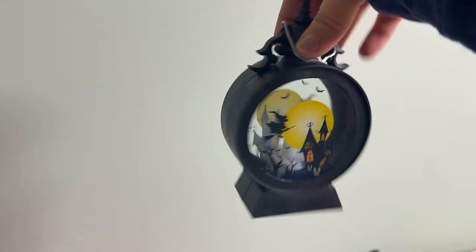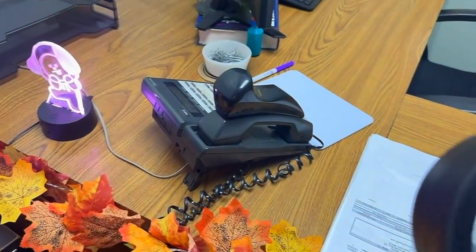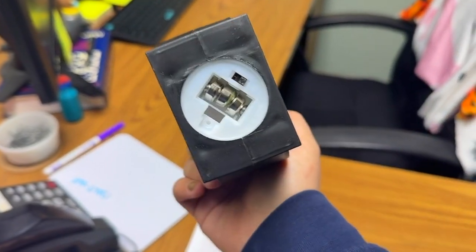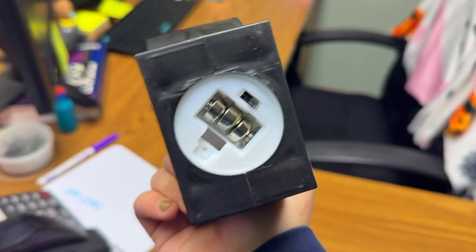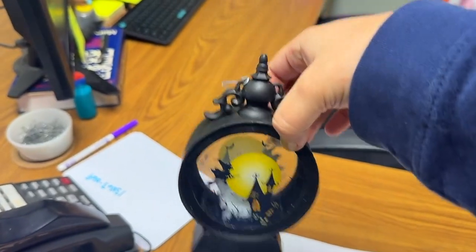I forgot about this — cute little Halloween lantern thingy from Temu. I don't know if I want to have this up this year. I ended up taking off the little cap to check what batteries this requires, and it needs these little battery thingies, and I don't have any, so I'm just not gonna put this one up this year.